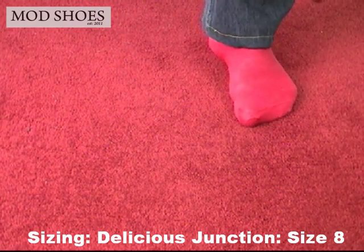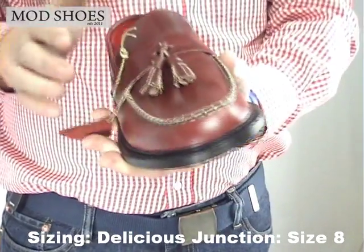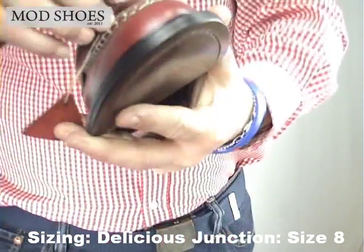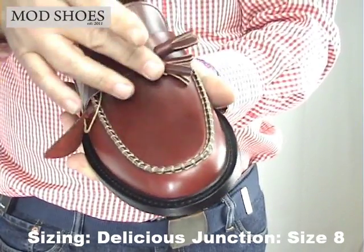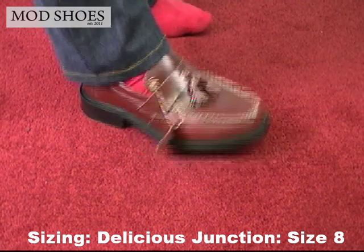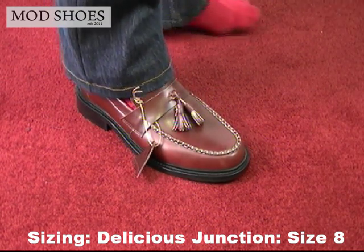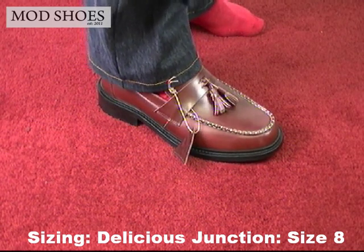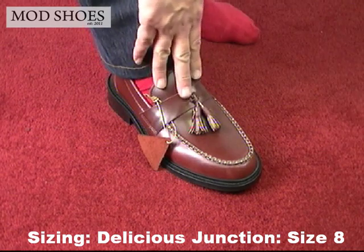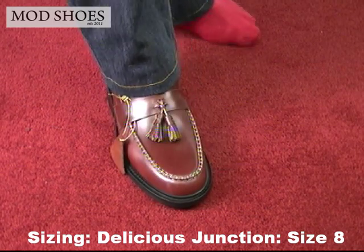Staying on size 8, this is an Ace Bordeaux — lovely shoe, love the stitching. It's different; it's got no feather, only the tassel. This is also a Delicious Junction, size 8. When I put it on, this feels slightly larger — perhaps it's a different kind of leather. But again, that feels really comfortable; you could wear that straight out of the box easy. Remember, I'm an 8.5 and this is an 8. So again, I would suggest you go smaller rather than larger on that one.